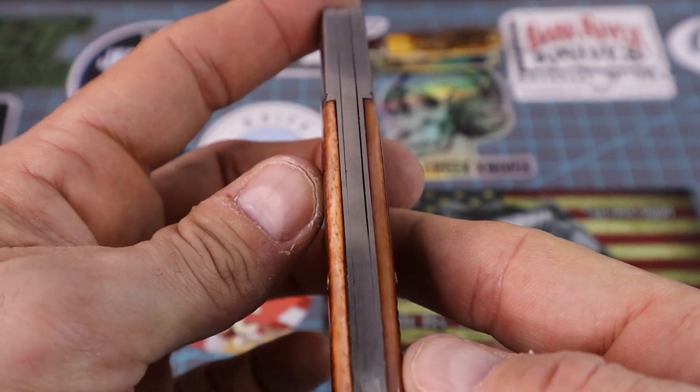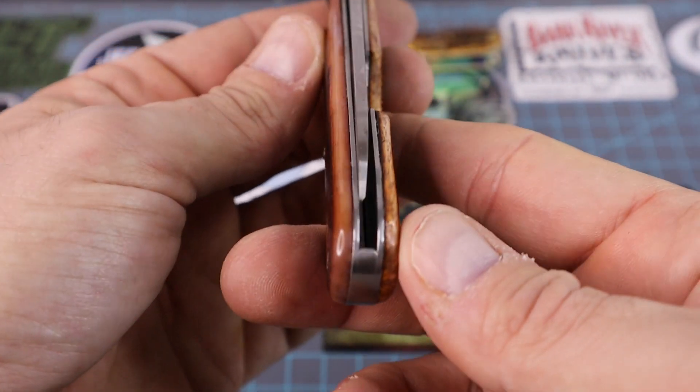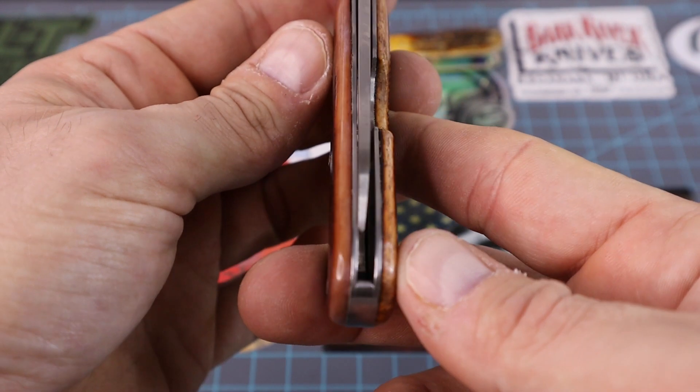Let's compare it to this other knife — that thing's gap city! Look at the centering on the Kershaw though — that's pretty good, isn't it? Yeah, that's awesome.